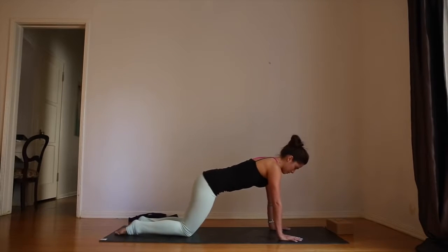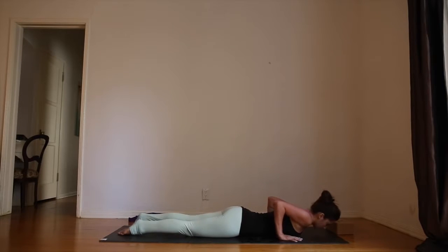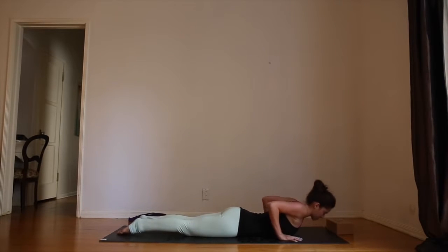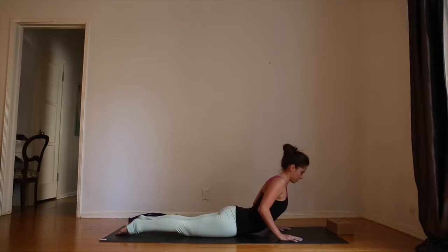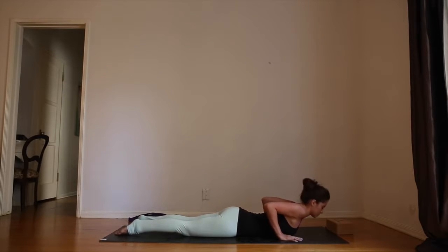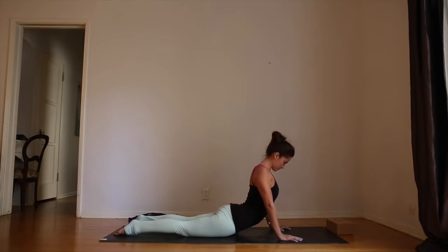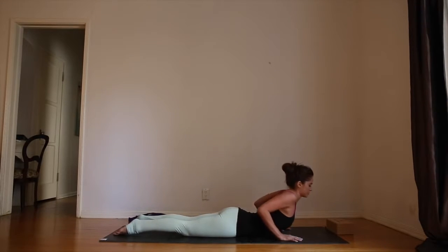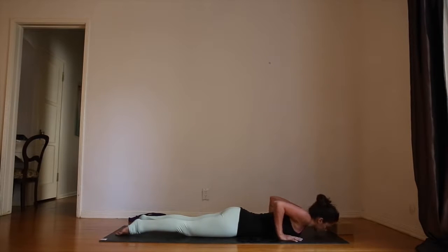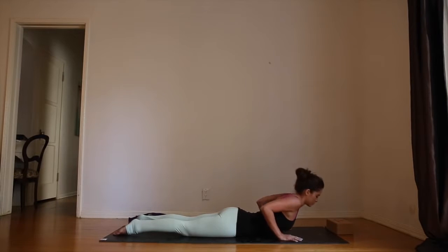Knees a little bit behind the hips, then send the hips forward, coming down all the way onto your stomach. Inhale, rise up, peeling the chest off the mat as you push into the hands. Exhale, melt forward. Inhale, rise up — use your back body muscles to lift you. Last time: inhale, exhale, fall forward.